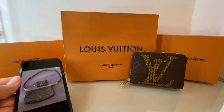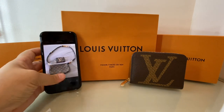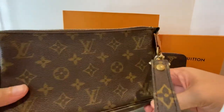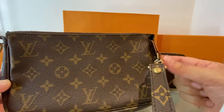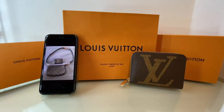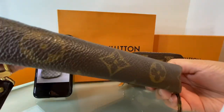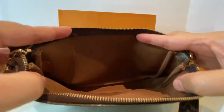Let me show you the actual product. So this is how it looks — this is the mini pochette accessoires. When I checked, it's really, really in good condition. It's made in France. You can see the zipper is still working fine, there's no problem there. If you look at the back portion, it's really still in very good condition — no scratches, nothing. And when I checked the inside of the bag, it's really, really still in very good condition with no damage inside.